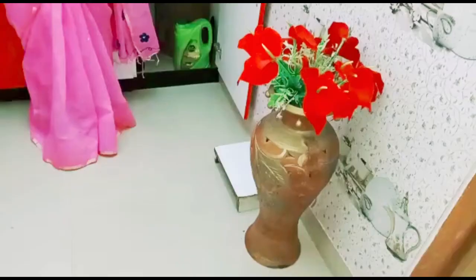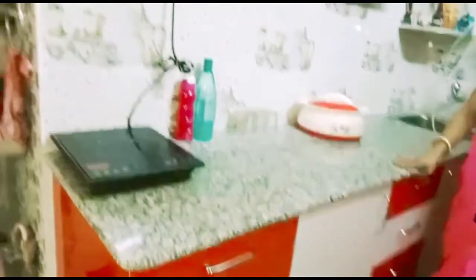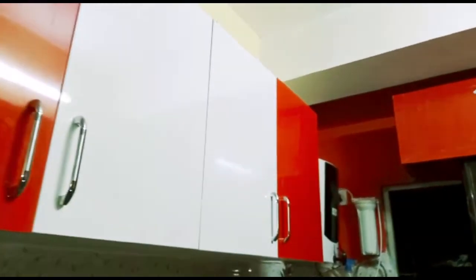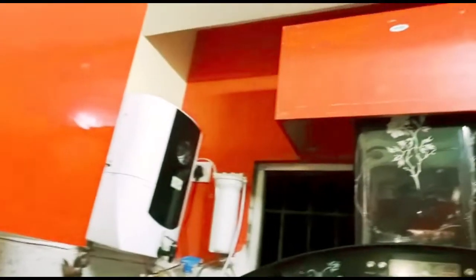So let me tell you about my overall kitchen. Let me show you how everything looks and how you feel about it.